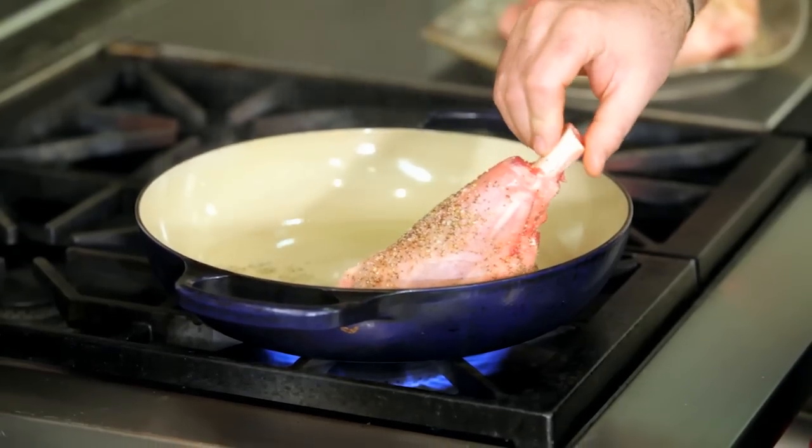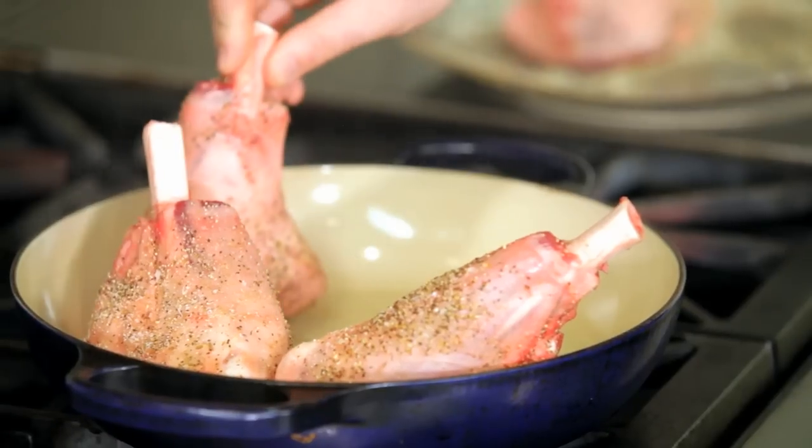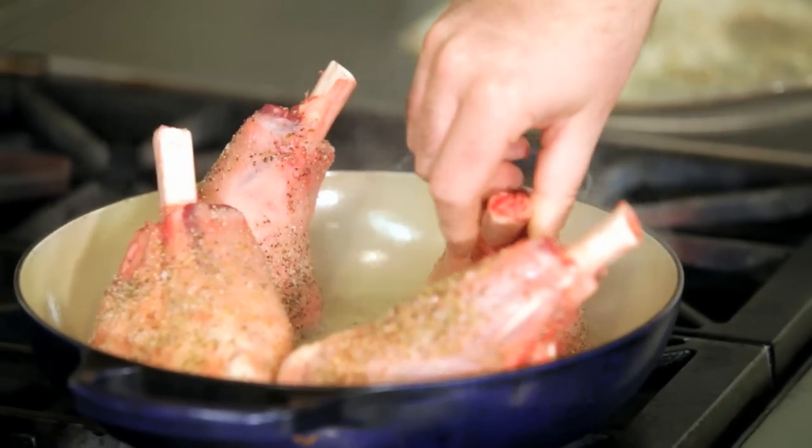So next we're going to sear off the lamb shanks and get a nice caramelization on all sides. You want to get a really, really hot pan. I recommend using a cast iron pan or something that's very conducive to heat.